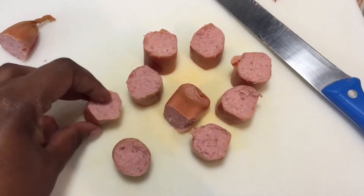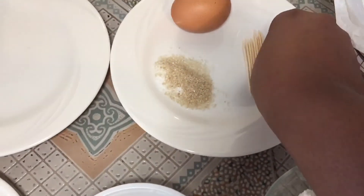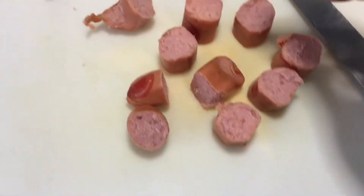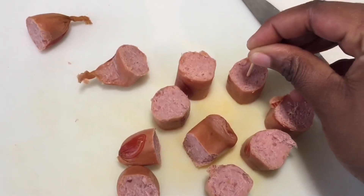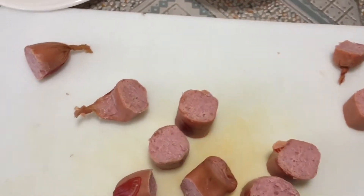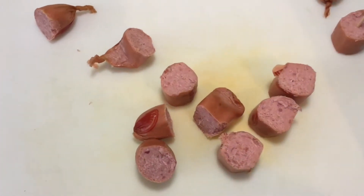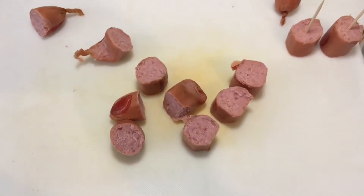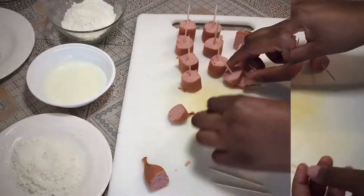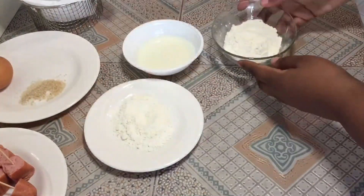This is where the toothpick comes in. Take one toothpick and put it inside one sausage piece like that, and place it aside. Pick the next toothpick, place it inside the next piece. I'm going to do the rest and come back once they're all done. Place your smokies aside and get your flour ready.